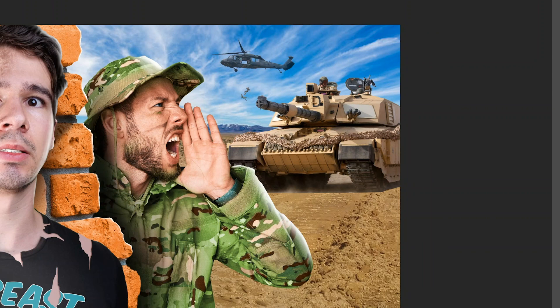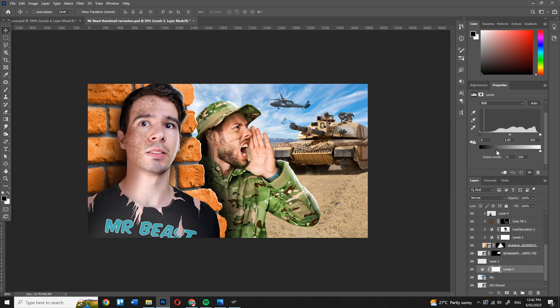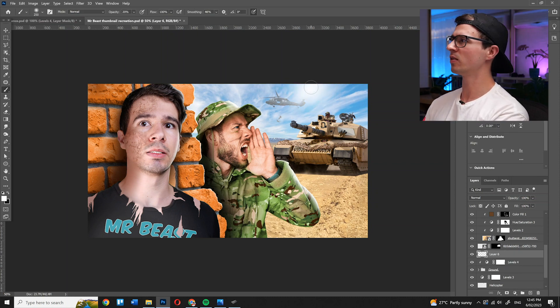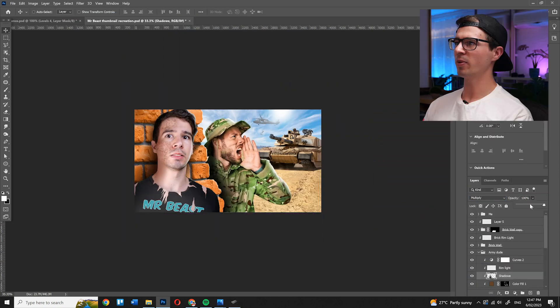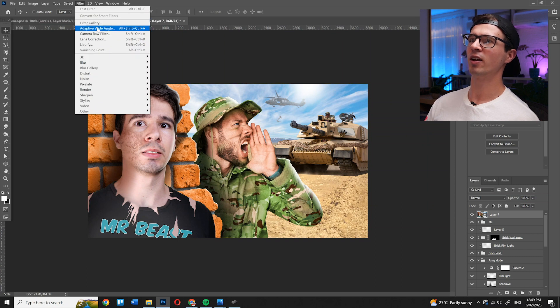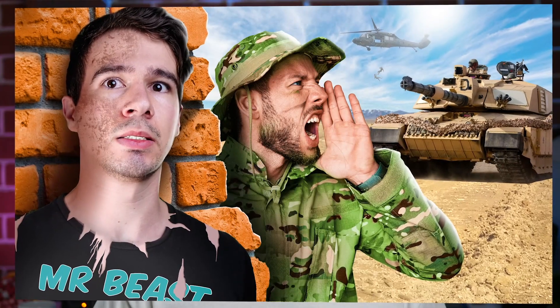The tank thankfully didn't need much work, so I could focus on improving the background. First, a Levels adjustment to wash everything out, provide more contrast, and sell the distance and realism. Then I added in a fake sun using a soft white brush with the Linear Dodge (Add) blend mode. I also adjusted the layout slightly and brought down the shadow — it was way too dark. The final touches were done using Camera Raw Filter, adjusting the hue, saturation, overall curves of the image, and adding in some grain. And there we have it — my first recreation of a MrBeast thumbnail. I learned so much doing this process. I want to hear your opinion: which one do you think was better? Let me know in the comments where you think I could improve my craft and make this thumbnail a little bit closer to MrBeast's. Peace and remember, you're only one video away.